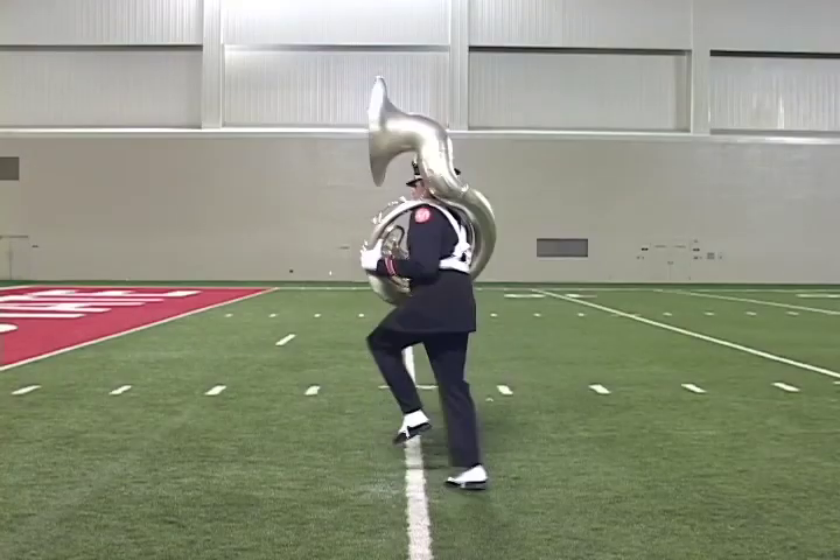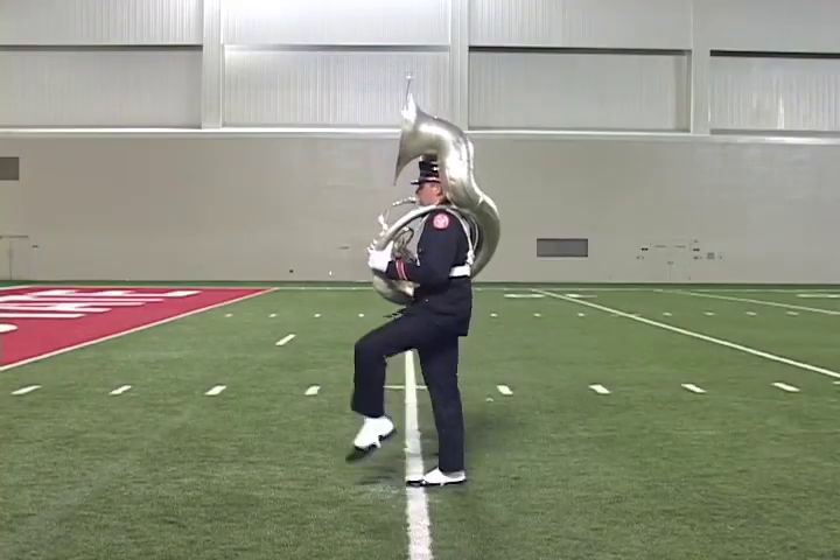The step turn is executed by marking time on count one with the left foot and turning a new direction on the ball of the right foot on count two. We'll demonstrate by turning 180 degrees to the left. Up, step, three, one, two, three, four — hold, kick!